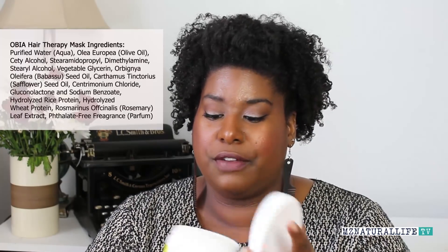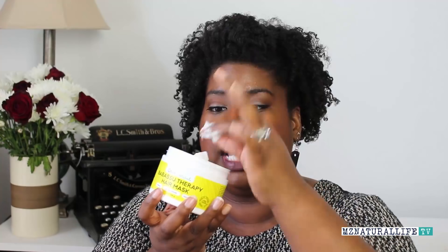Of course, it has really good ingredients — I'm going to put those on the screen to keep the video short and sweet. My first impression: the smell. It smells just like the Babassu Deep Conditioner, so if you've ever tried that one, it smells the same — just fresh and clean. It is a nice, thick deep conditioner with a very creamy consistency that goes on the hair very, very nicely.